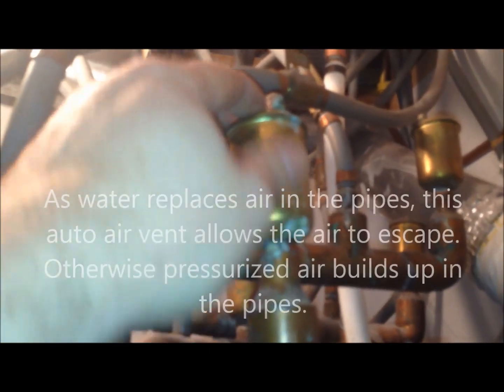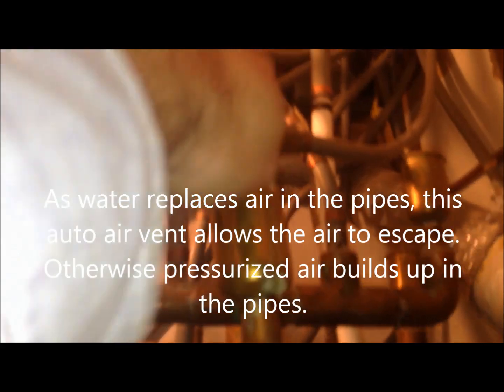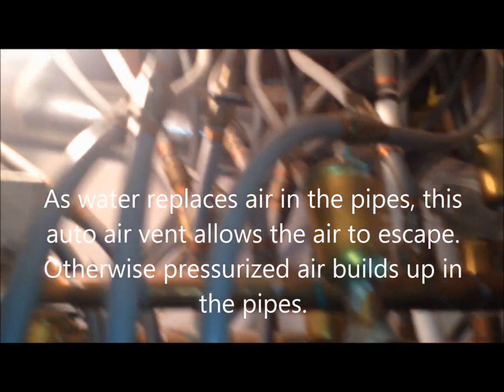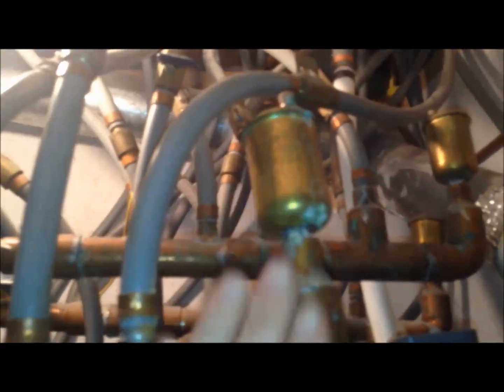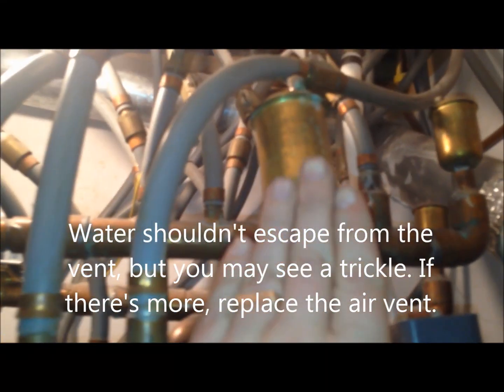While I'm here, I'll point out a couple of other things. Those little fittings there are air release valves. When you're filling up these pipes, you should open them a little bit — that releases the air. As the system fills with water, it gets up to there and then dribbles out, and that means the system is full.